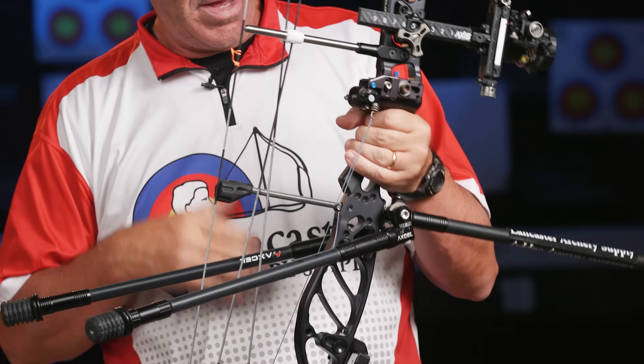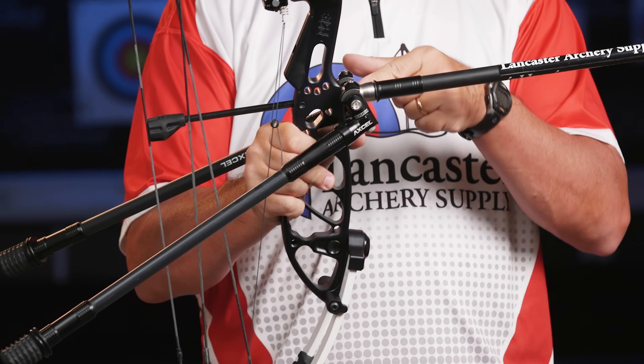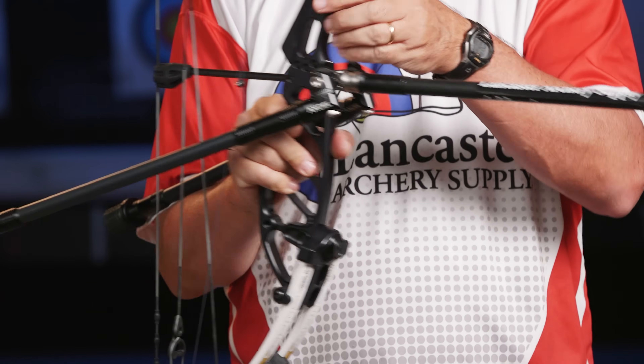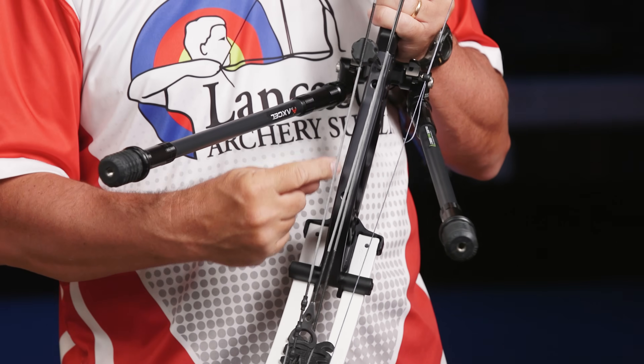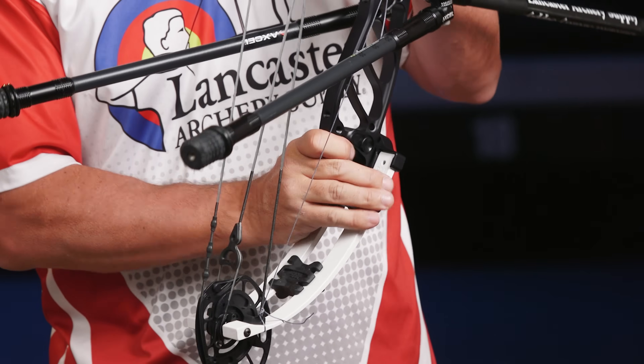You can see I have a V-bar mount on the front. You do have your standard front stabilizer bushing directly under the grip, and on the back, if you want to run side rods, you have two options — one up high and one down low — however you want to deal with that weight.